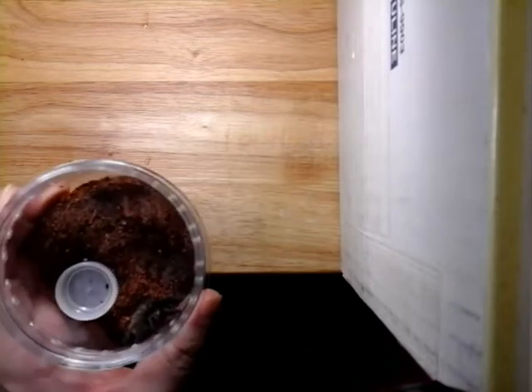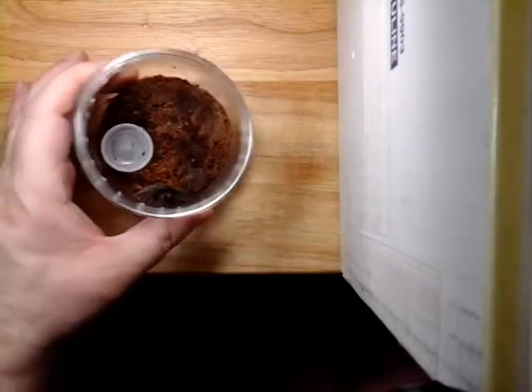Hi guys, this is West Coast Arachnids. I'm bringing you another feeding update video. This is Brachypelma auratum — I'm actually going to do this one in order of number. We'll start with number one. This is Brachypelma auratum, the Honduran curly hair.